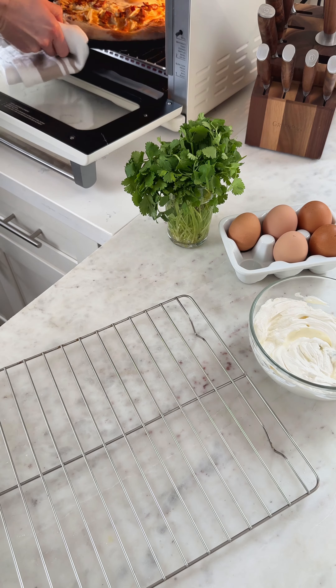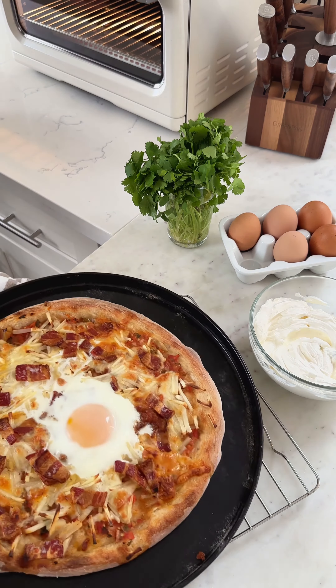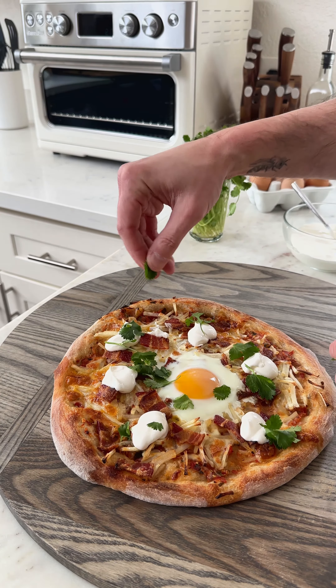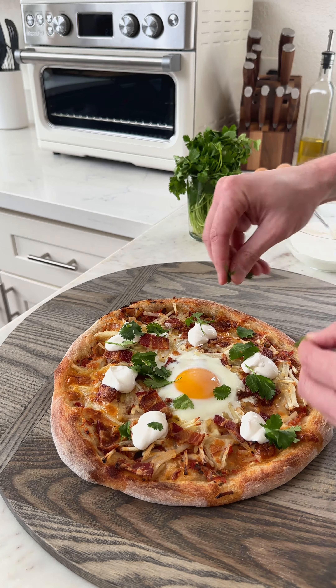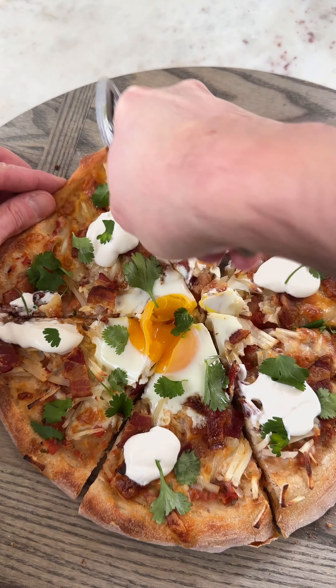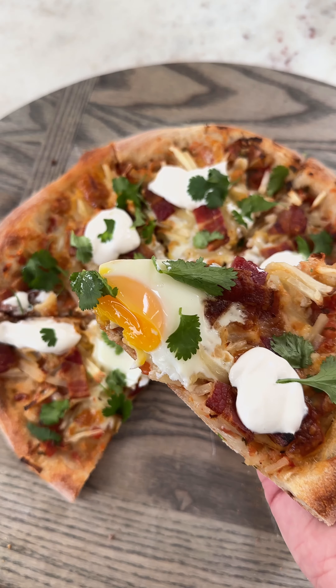Transfer the pizza out to a cutting board, top it with some of this lime crema that I mixed up earlier, along with fresh cilantro, and if you wanted to, you could even put some diced up avocados on top. By the way, look how perfect that crust and that egg yolk are. Thank you, countertop oven, and there you have it — breakfast burrito meets breakfast pizza.